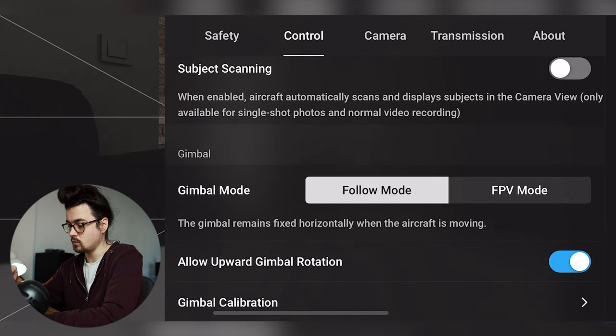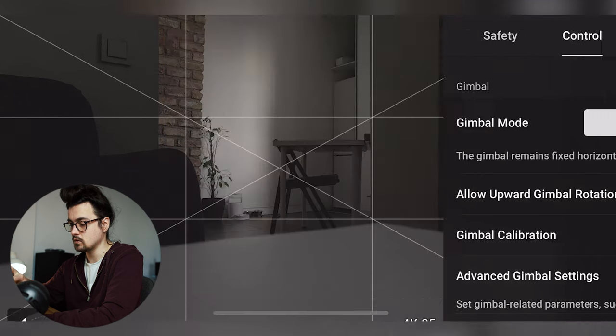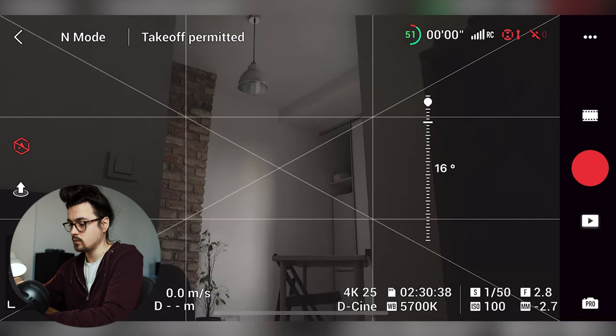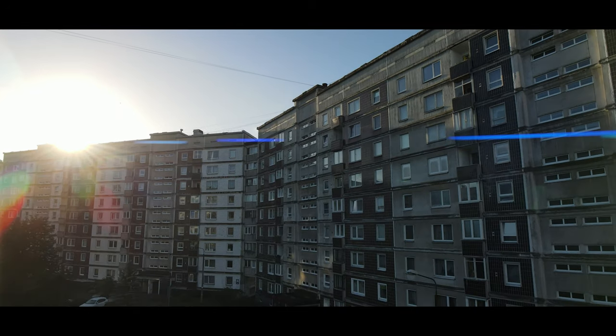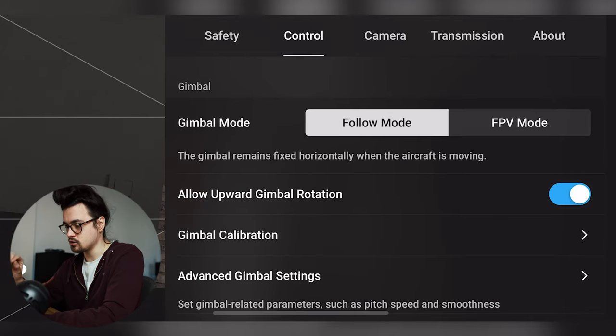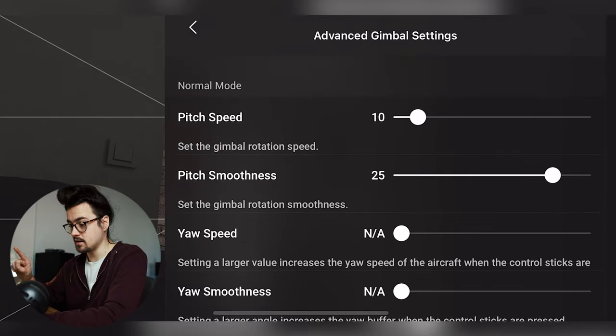In the control section, we can allow upward gimbal rotation, which lets you look up with the gimbal. This is very cool and allows you to achieve amazingly creative shots. This upward gimbal rotation should definitely be enabled — it's just amazing to see what's up there.